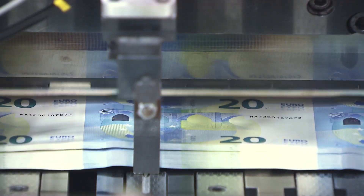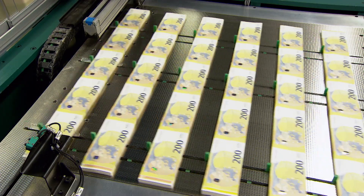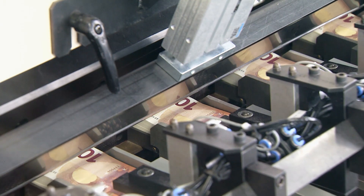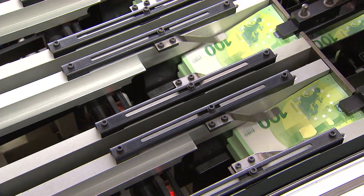The printed sheets are then moved on to the finishing process. With surgical precision, cutting machines slice piles of 100 sheets into strips and then again into stacks of banknotes.